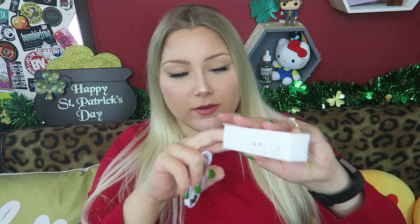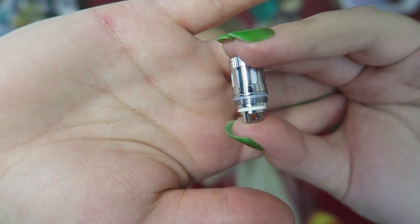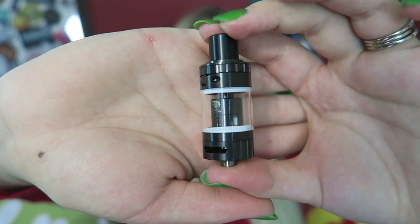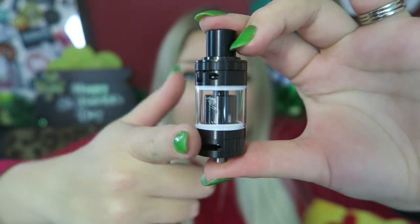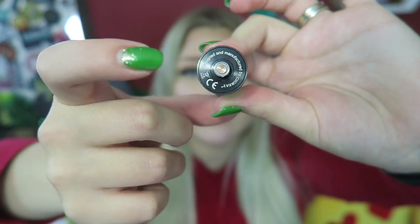So we have the charge cord and then we have some extra O-rings. Here is the spare coil — it is a 0.2 ohm, best rated for 50 to 80 watts. Here is the tank it comes with. It is a 23 millimeter diameter, 3.6 mil capacity glass and stainless steel construction with a copper plated 510 connection.